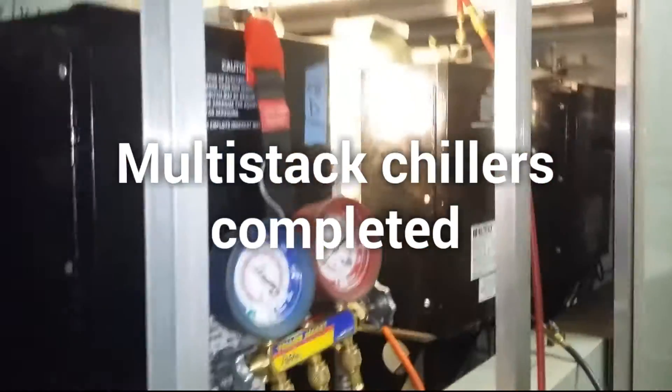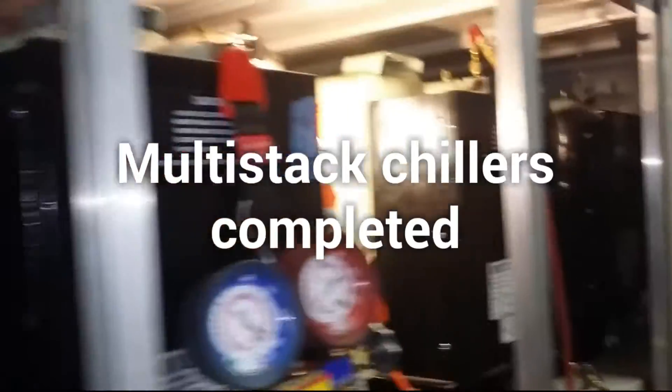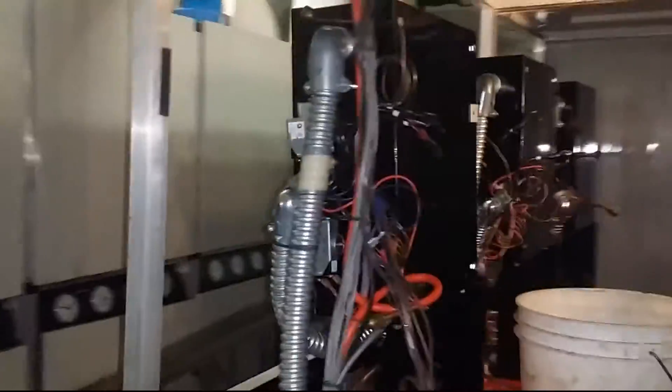Everything is put back together now, it looks like a chiller. I couldn't get everything recorded because my boss was coming around - it was a big job with a lot of money spent. We'll have those three compressors running for now until they figure out what they're going to do with the heat exchangers on this side.